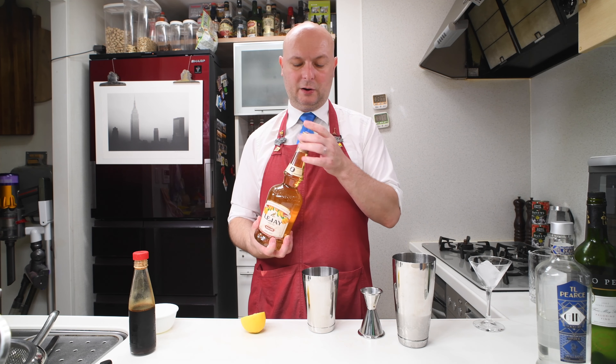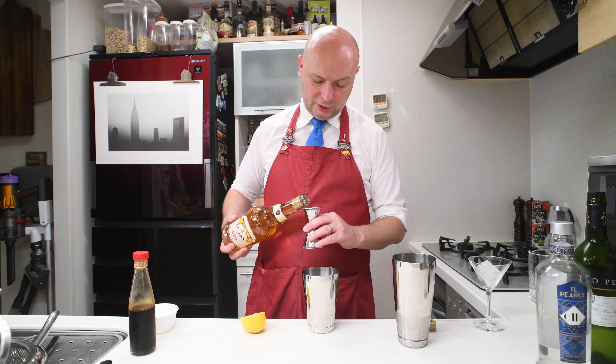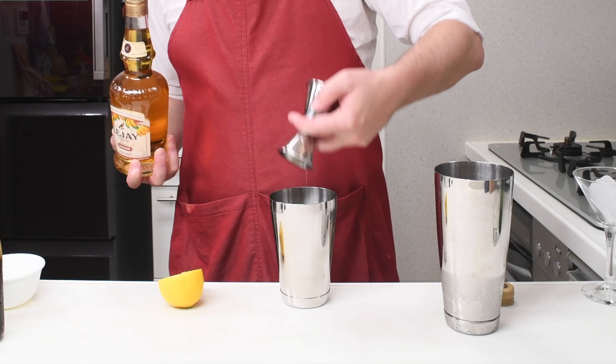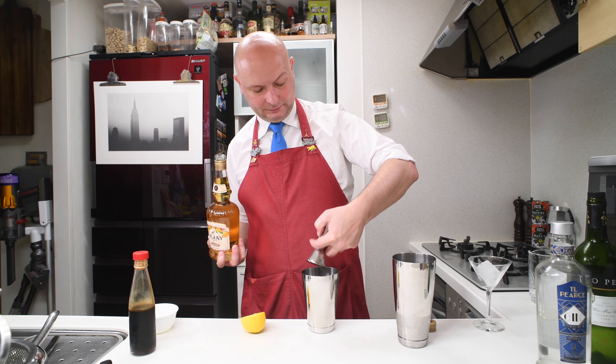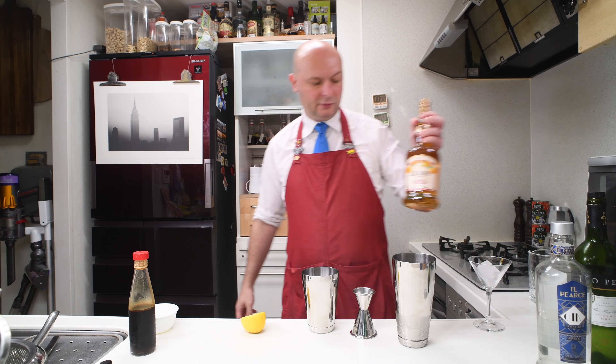Then we have 12.5 milliliters of banana liqueur and I'm using the Léger, which is pretty delicious. I go right below the line of 15.